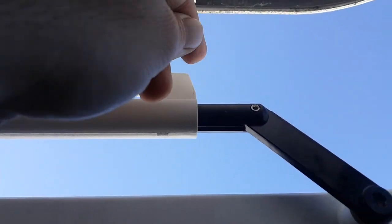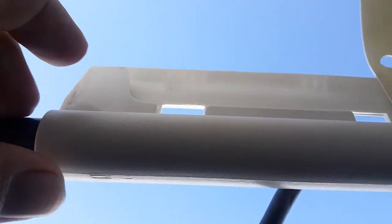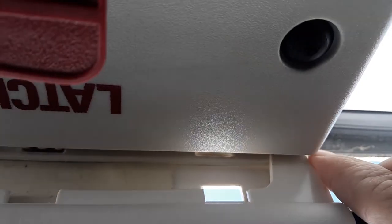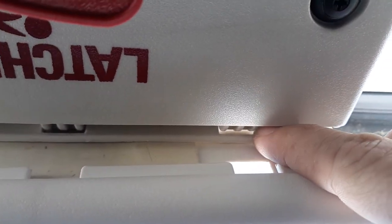But it's actually these two tabs on the side — that's the part that has to go through the latch on the door itself. Here I have the front tab going through the slot on the door.